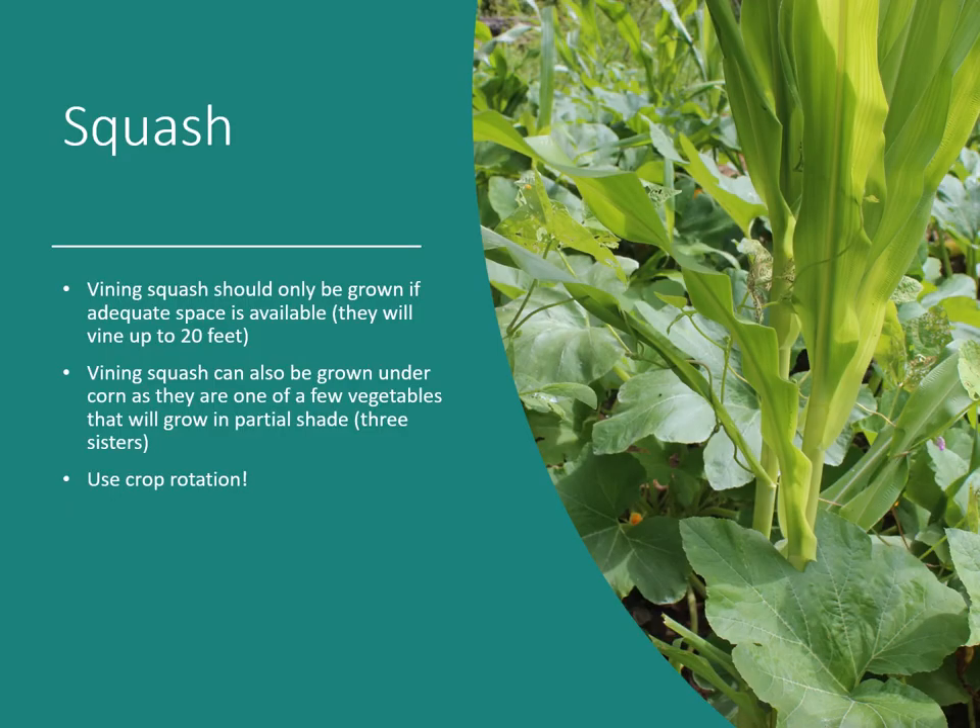Vining squash should only be grown if you have adequate space — depending on the variety, some can grow up to 20 feet in one direction from the center of the hill. Vining squash can also be grown under corn, as they're one of the few vegetables that tolerate partial shade — think of the three sisters planting method. Make sure you also think about crop rotation with these as far as diseases go.